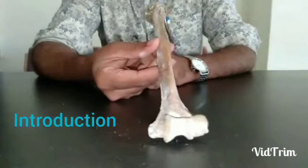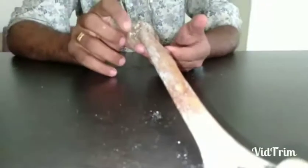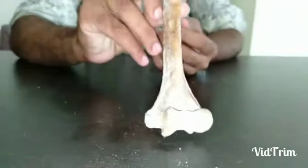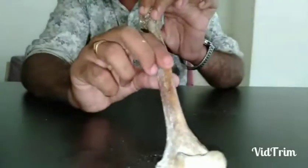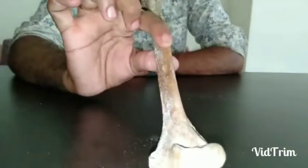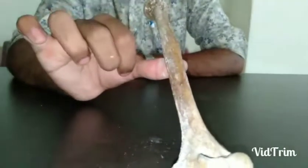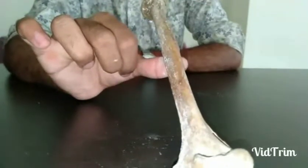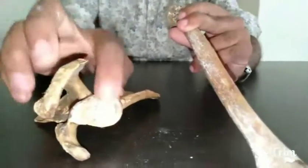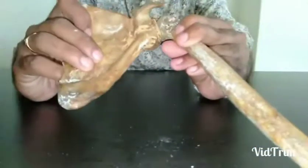Starting with the introduction: this bone is called the humerus. You can see the head, neck, body or shaft, and the lower end. All long bones have two ends — an upper end and a lower end. This bone is also called brachium, shoulder bone, funny bone, or laughing bone. It forms a shoulder joint with the glenoid cavity of the scapula, articulating at the glenohumeral joint, which is a ball-and-socket variety.